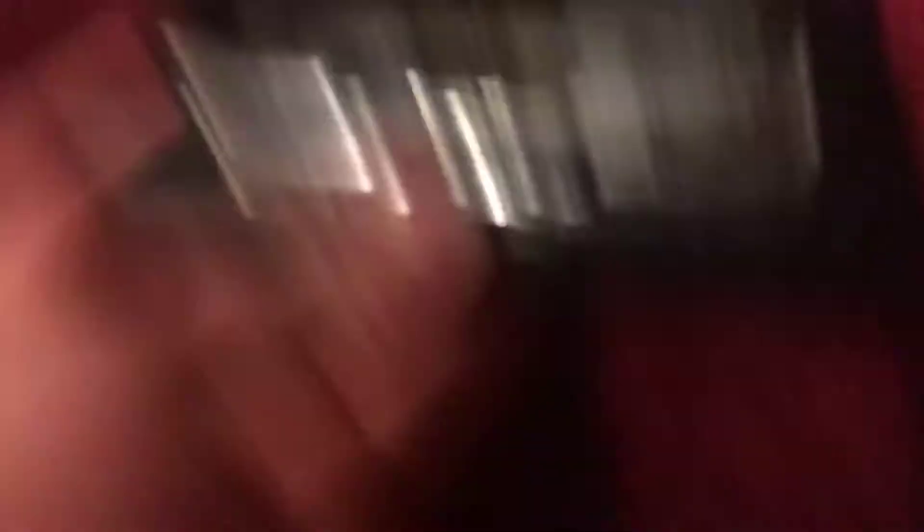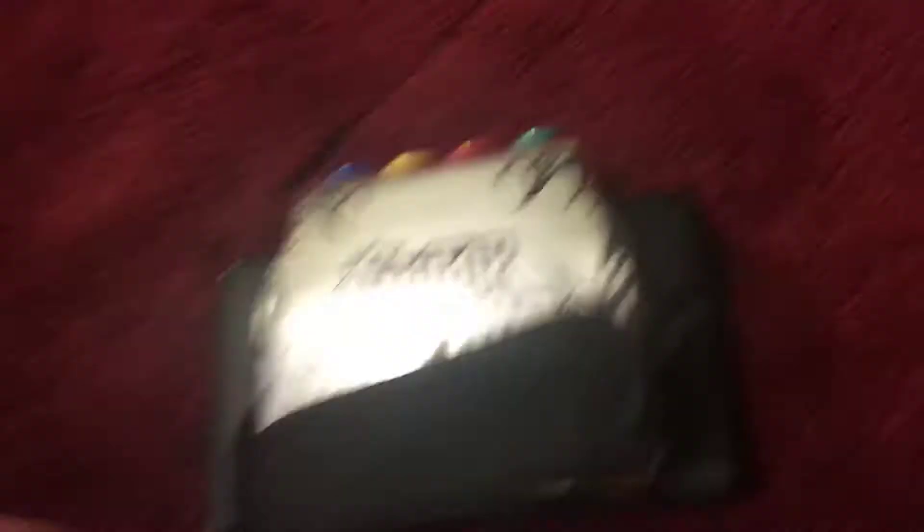For the star power, you blow into the mic which is right there. It says Guitar Hero On Tour right there. The game I got for this is Guitar Hero On Tour Modern Hits, which is right here — the other two are Guitar Hero On Tour and Guitar Hero Decades. It just inserts in there like that, and this is the grip.